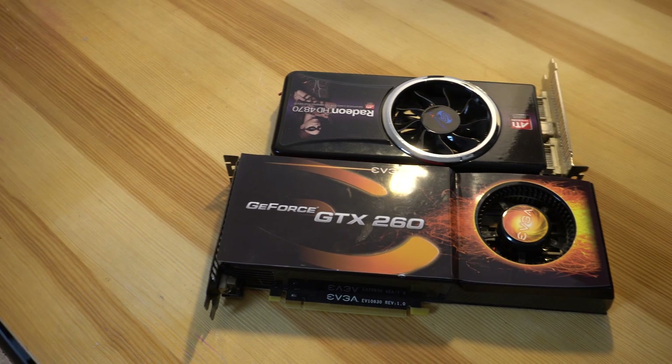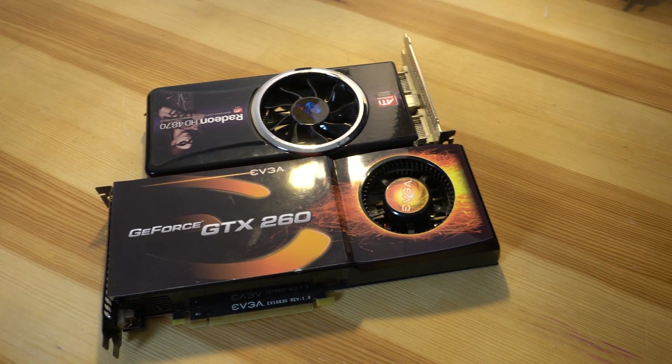Its launch price was also $100 cheaper than the GTX 260, coming in at $300. That made this a really good value for the mid-range market.